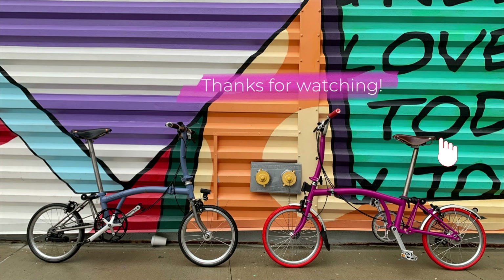This is the only Brompton I've modified to this point besides my Super Light. I modified the Super Light before I knew the T-line was coming out, and as soon as I finished building it this model came out and I bought it — that's why I modified it. If I had known the T-line was coming I would not have modified my Super Light to that extent. Thank you very much — like, share, subscribe and I'll see you guys next time.